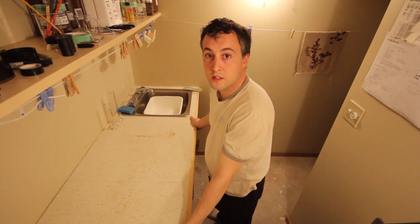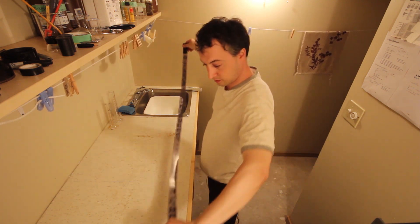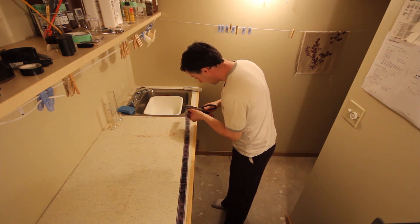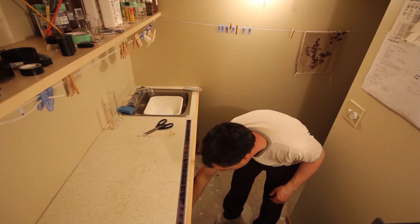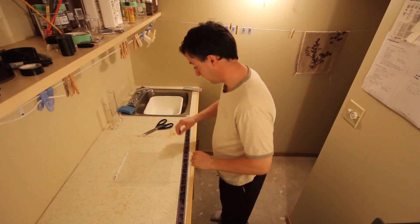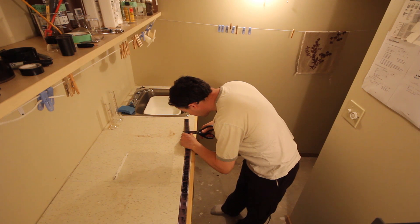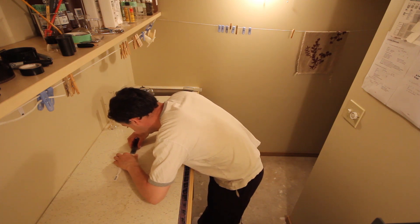We're going to get started by cutting up a strip of negatives. This is a 36-exposure strip, and we'll start by cutting off the leader at the end. Throw that out, grab a negative holder, and cut the strip into six pieces. Then insert each strip into the negative holder.